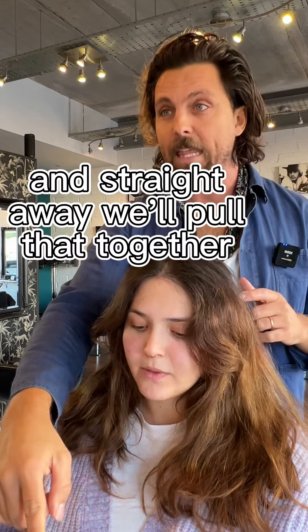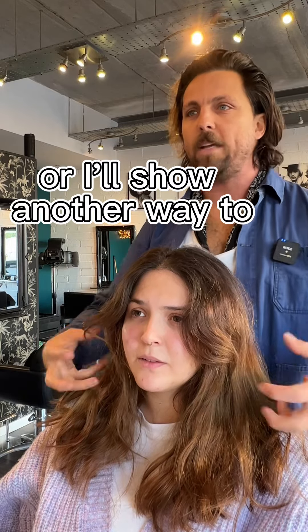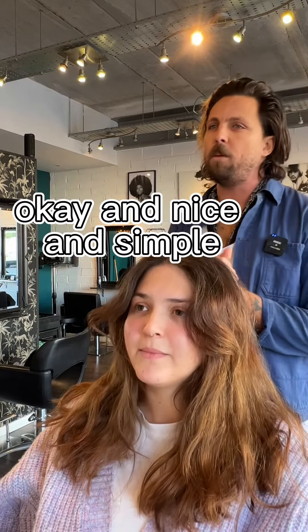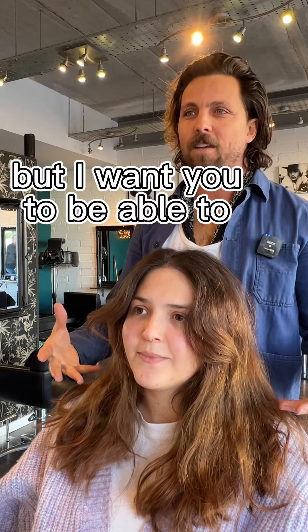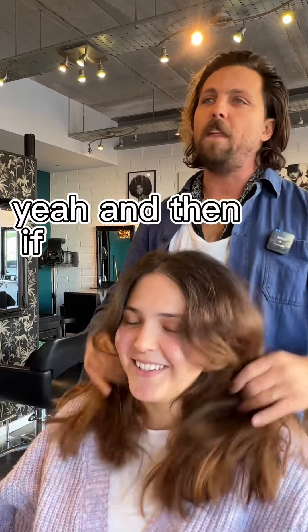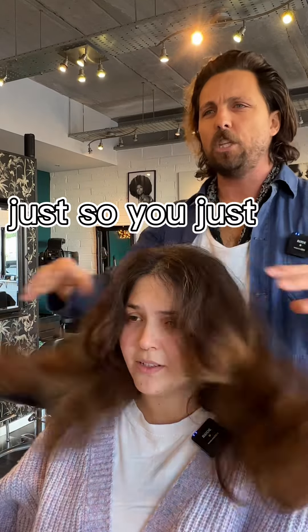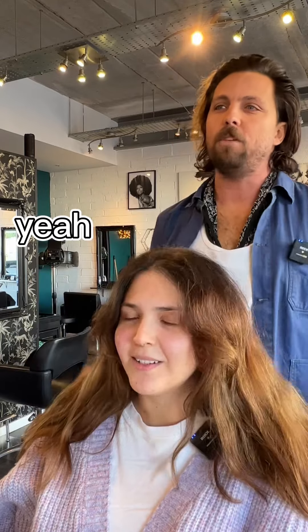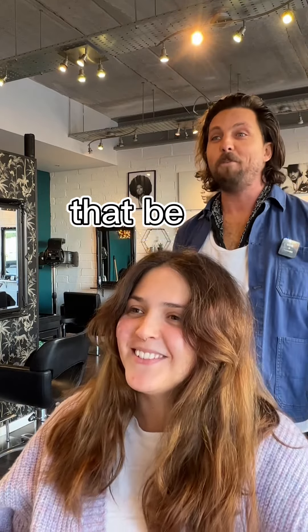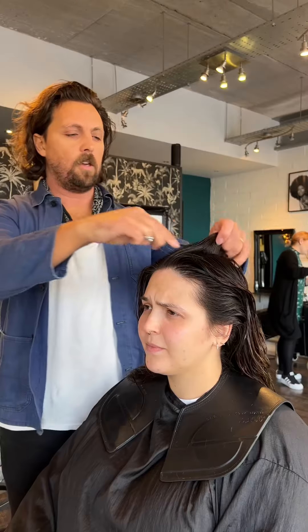I'll show you a nice easy way to manage it — just a simple way of how to blow-dry the front of your hair. 80% of your blow-dry comes from the roots, I'll show you how to do it. We'll pull that together as a look and then you can almost leave it naturally if you want, or I'll show you another way to make it look nice and simple. I want you to be able to manage it and look good. If you want to tie it up you can, and you'll still have a bit of shape. You're happy to get rid of that? Yeah, nice, cool.